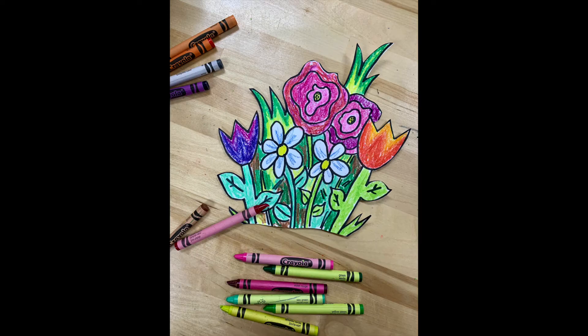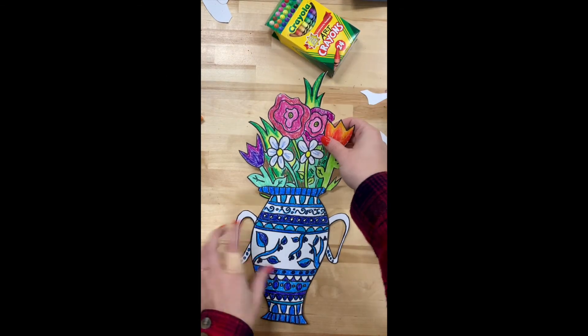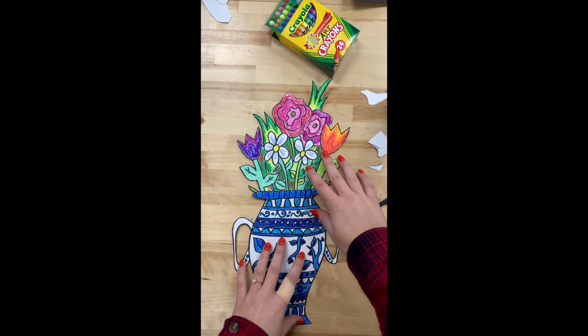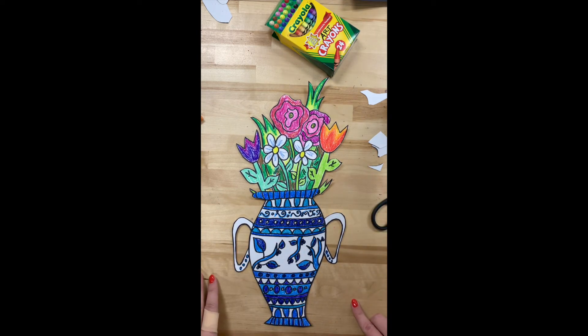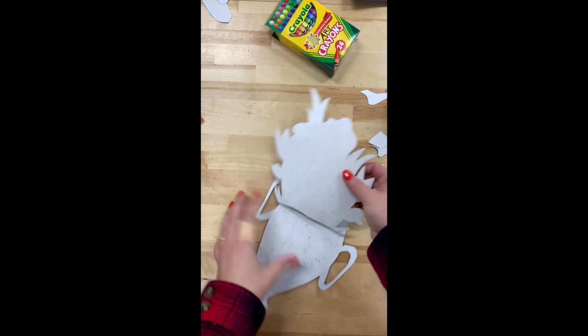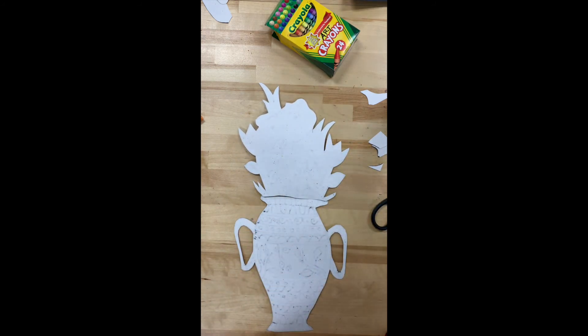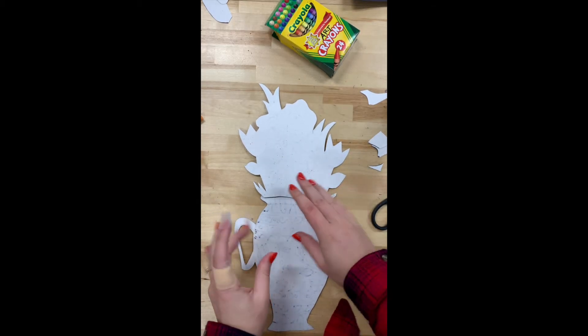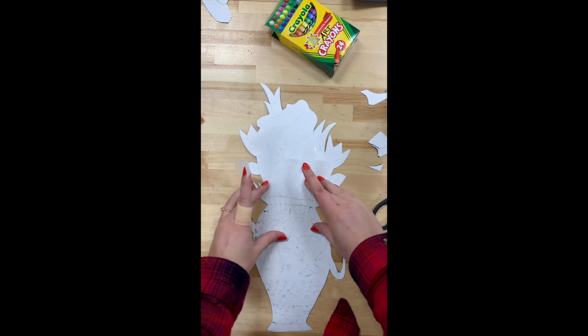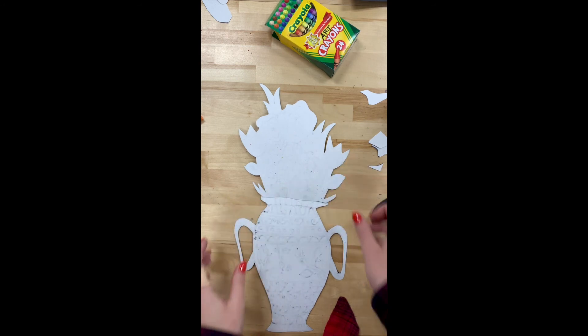I went ahead and colored my bouquet, and now I'm going to line it up with my vase — you can see that by putting them next to each other it looks like those flowers are coming right out of the vase. I'm going to flip it around and tape or glue my flowers onto my vase. If you don't have tape or glue, that's okay — you can just line them up and take a quick picture of it.